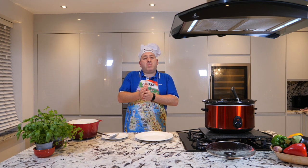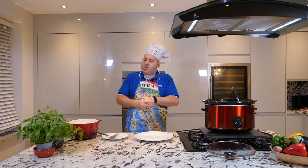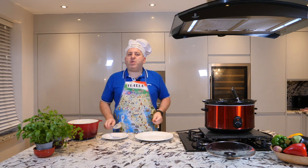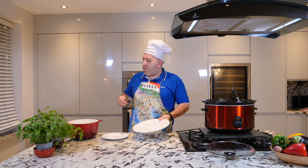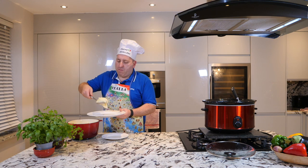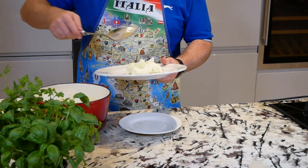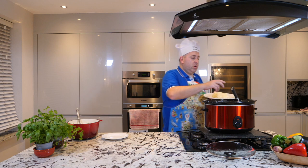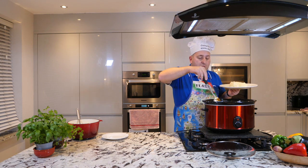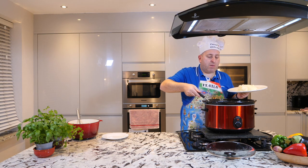If you don't know how to make a good mash, please click the link above my head — there is a recipe for my mash. So in this case we put some mash at the bottom right now, and then we put our beautiful beef stew on top. Look at this piece — come on!